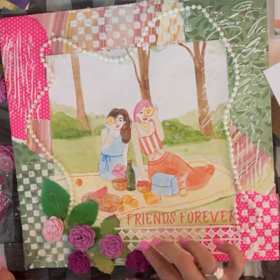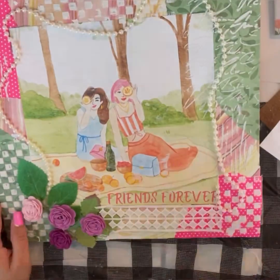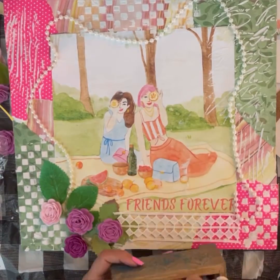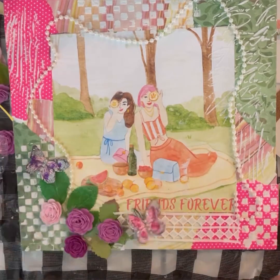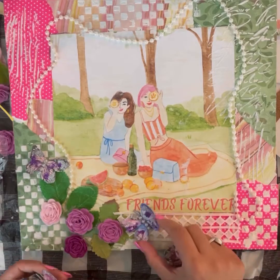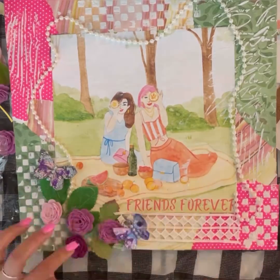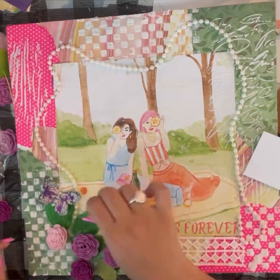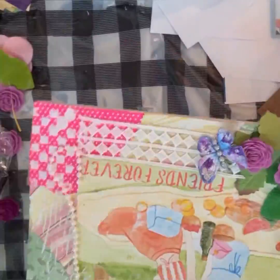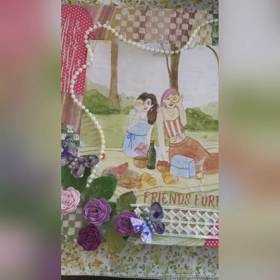I first thought of spray painting the modeling paste that I applied, but then I decided not to because there are a lot of vibrant colors in this entire piece. If you remember, I made these butterflies in my very first video — I will share the link to that video in the description box. Now I'm using two of these butterflies to decorate, and the mixed media art heart piece is ready.